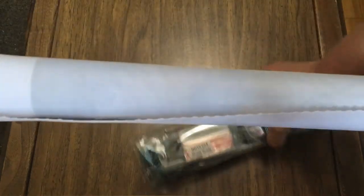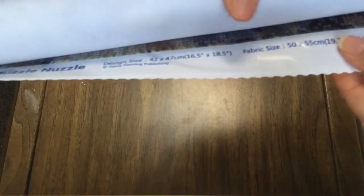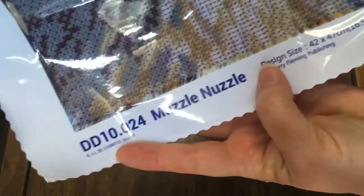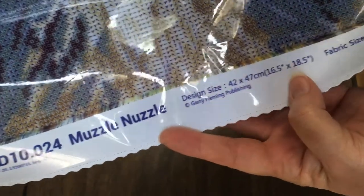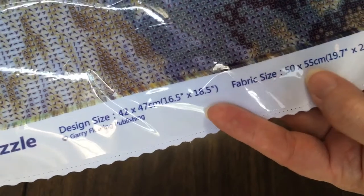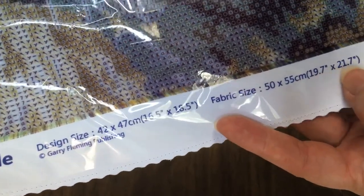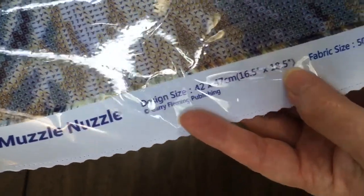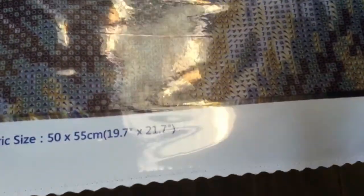It rolled really nicely and it is poured glue. Just take a look across the bottom here — it even calls it fabric. It says fabric size is 50 by 55, and the design area is 42 by 47 centimeters. We have the legend on the side.